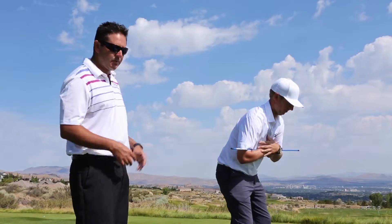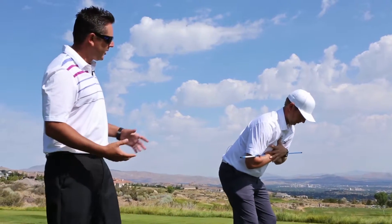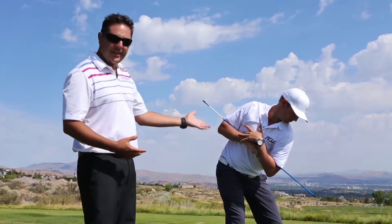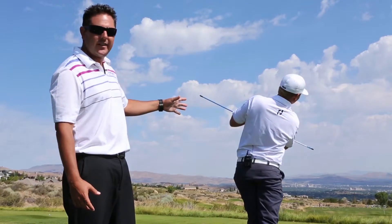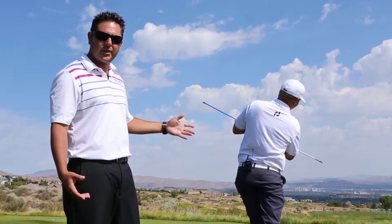What Phil's going to demonstrate for us today is that once you get into your golf setup, you're going to make a backswing — hopefully in this tilted world — then you're going to regain your flexion to level, then you're going to tilt through in the opposite way, staying in your posture with good balance.